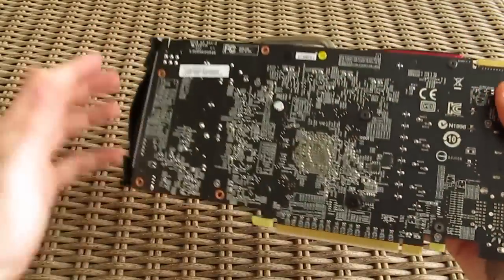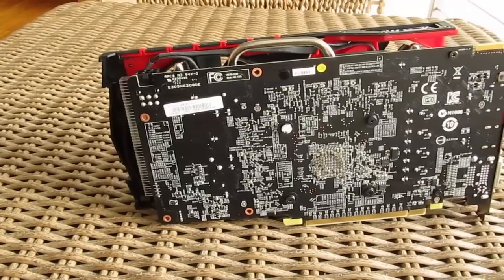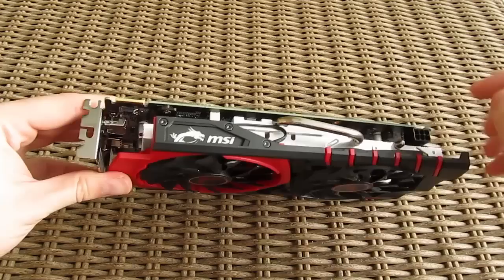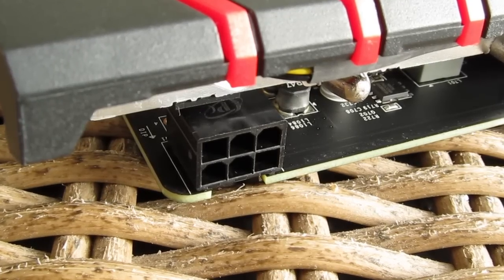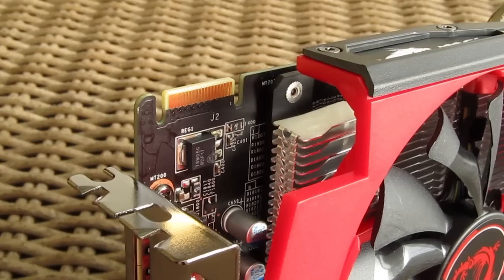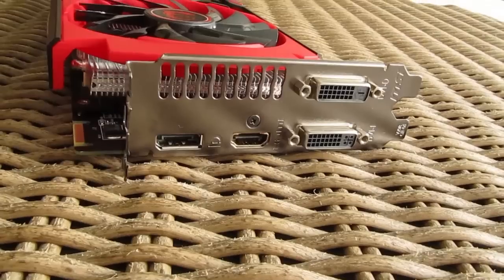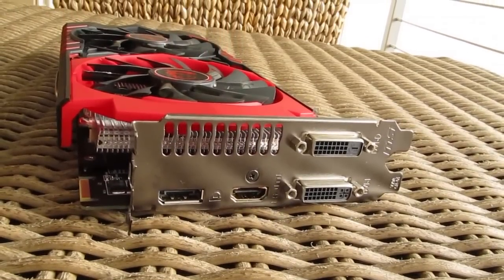Unfortunately we are left without a backplate, but that's not a big deal since this model doesn't have a high TDP output, although it would look nicer. For powering up we have one 6-pin PCI power connector, and in regards to other connections we have one Crossfire bridge connection point for up to 2-way multi-GPU configurations, and a standard set of video outputs: one HDMI, one DisplayPort, one DVI, and one DVI-D.